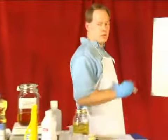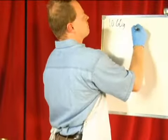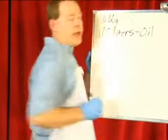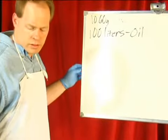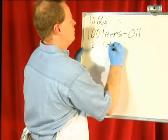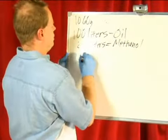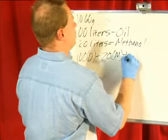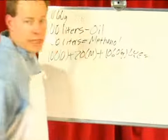First of all, the formula goes like this. We know that we're going to need 1060 grams of lye. We have 100 liters of oil, and our methanol is just 20%. So 100 times 0.20 is 20 liters of methanol. So 100 oil plus 20 methanol plus 1060 grams of lye in a container that we heat up.